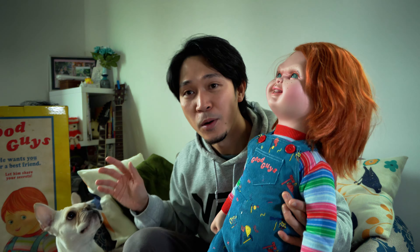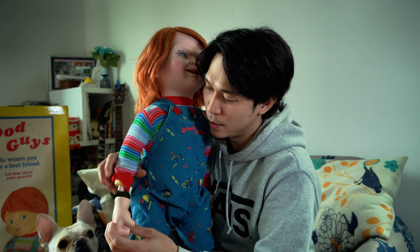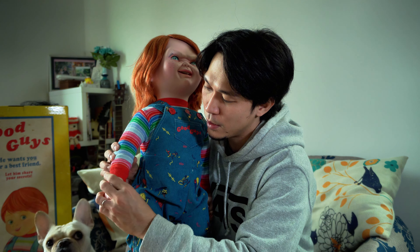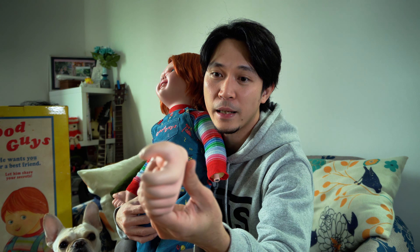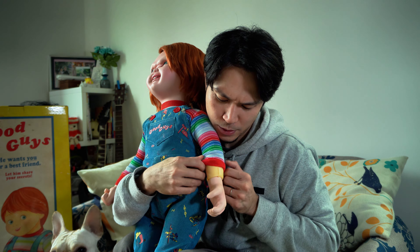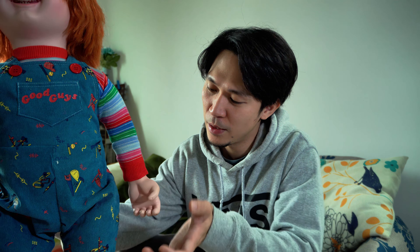My partner gets really excited. It has a detachable hand — it has a magnet on it, so you just have to insert it. On his left hand, it can hold a knife or any weapon you like. The inside part of his body is just foam, so you don't want that hanging around.